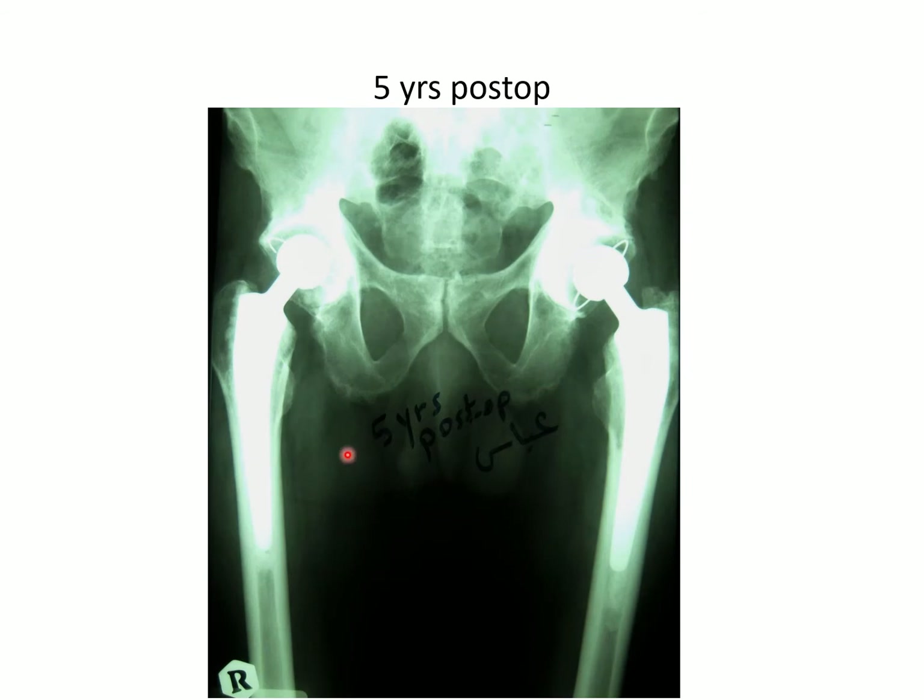Five years post-op, things are going quite nicely. The man is happy and walking freely without aid. At seven years follow-up, there is no much change, but if you have a thorough look at this cup, you will find that the thickness of the acetabular insert on the top part is less than that on the bottom part, denoting early and rapid polyethylene wear.